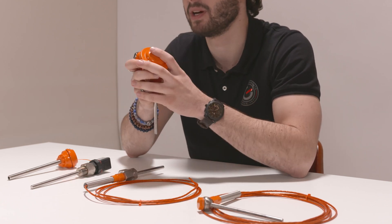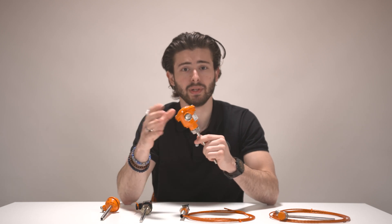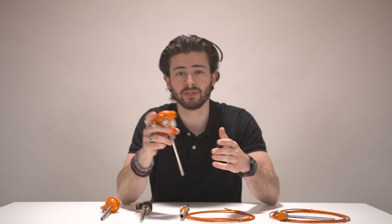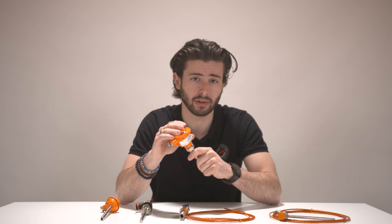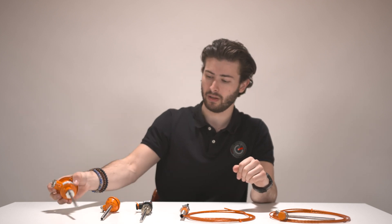This type also features a replaceable insert which can be accessed from the inside — it can be removed and a new one inserted, removing the need to interrupt the process. As with all their products, the orange color is always very prominent. The B-head version is the go-to for many maritime applications due to its head design, which protects the electronics from moisture or dirt — always an issue on a ship or shore application.